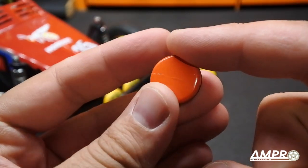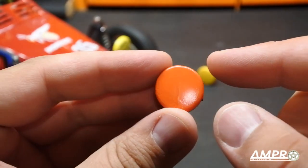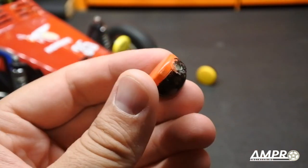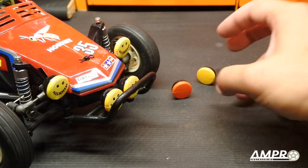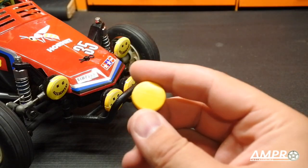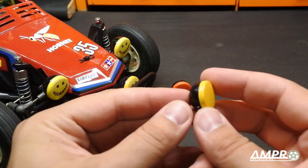They are a two-piece unit. You get your top part and your bottom part, and they glue together, and then you put a screw in. If you're like me, you've painted 10,000 of these, and they get really old really quick.